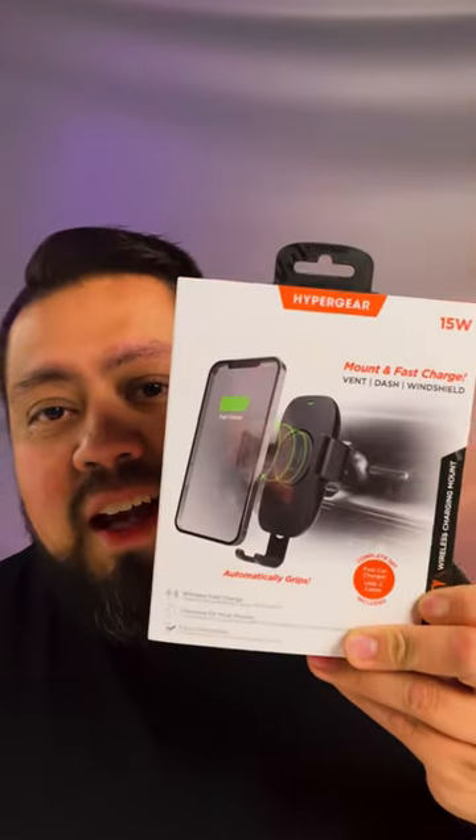Apple's removing their ports and going straight to wireless charging — don't worry, I got you. I have a great wireless charger. What's up guys, my name is Mario and I do mobile tech accessory reviews so you don't have to. This is part two, let's go. Stay tuned to the end to find out how you can win this.